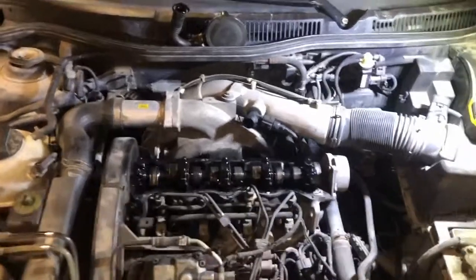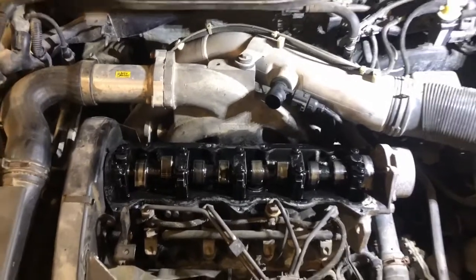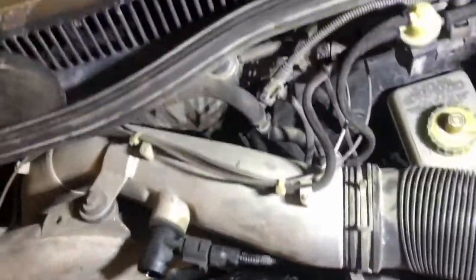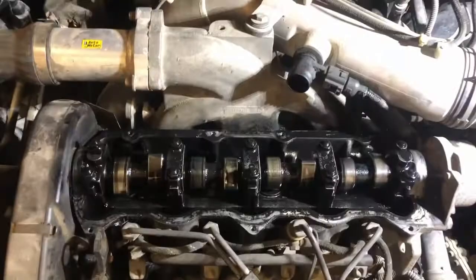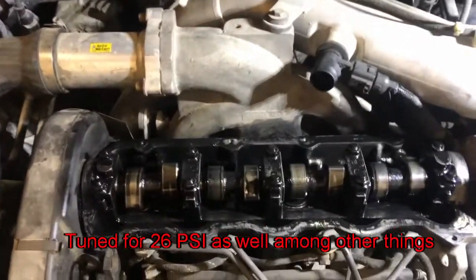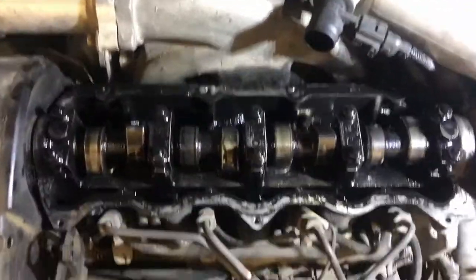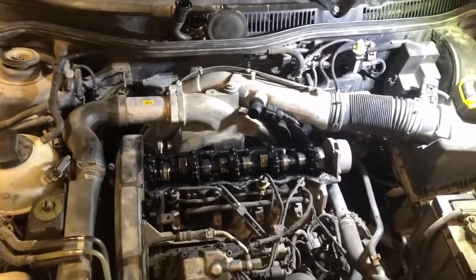Hi everyone, Josh here. Just doing a quick video on some budget head bolts for mildly tuned ALHs. As you can see this one's got PD150 piping, 1722 turbo, and a cam of some sort. I'm not sure if it's a Colt cam or an SDI cam, but to hold everything in I've got some grade 12.9 head bolts which are a bit stronger than factory.